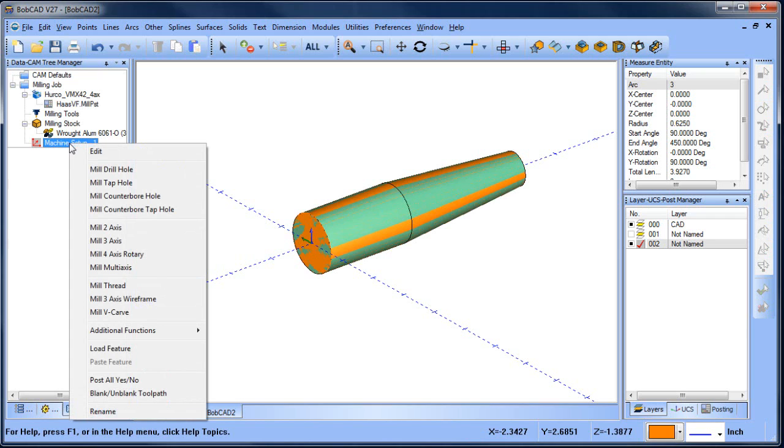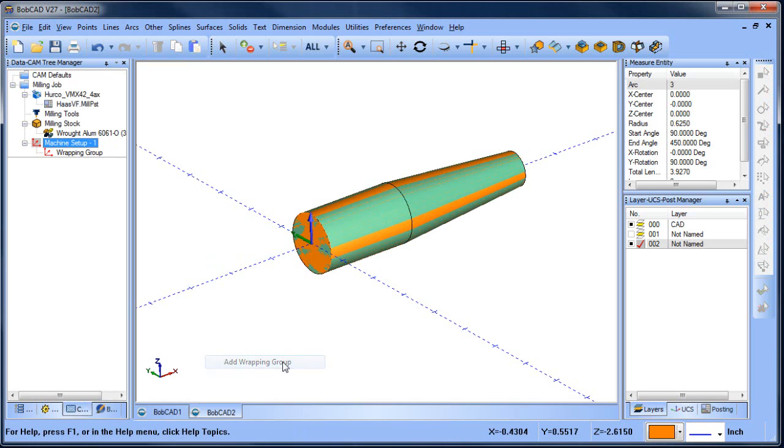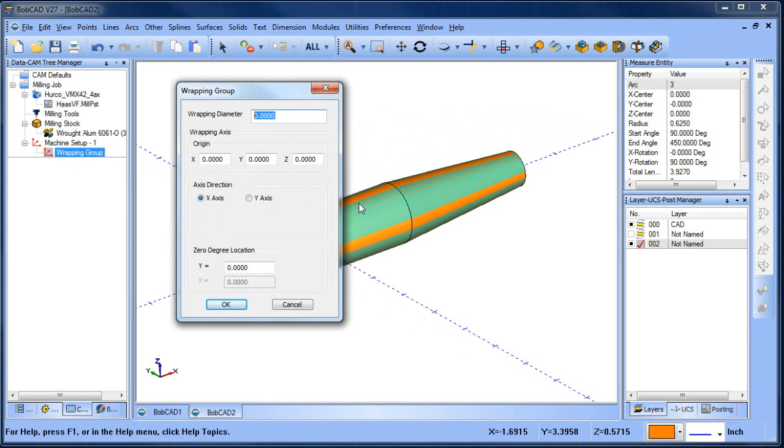To set up your wrapping group, go into Additional Functions and then Add Wrapping Group. From there you can edit the wrapping group and type in the diameter you're working with. We measured our radius value, so we just multiply it by two and that gives us our diameter.